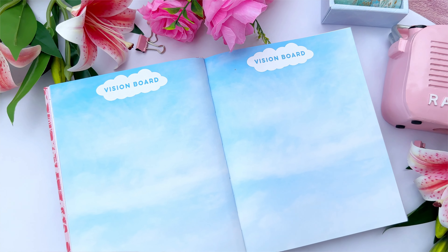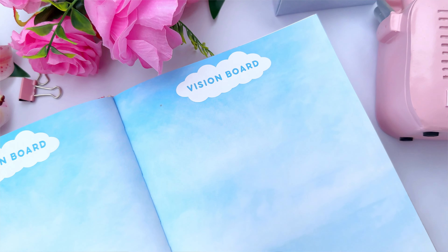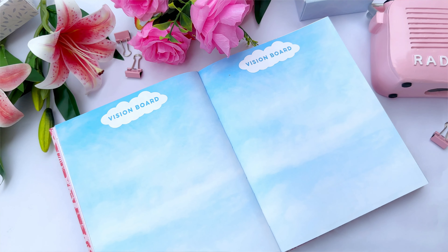The vision board page is another beautiful manifestation method. You paste pictures, quotes, or any visual representations of your dreams here. The page is kept in a sky-blue color because the sky is limitless — just like your dreams. There are two sections for unlimited dreams, and the message is that your dreams should not be restricted by any foundation; you have complete freedom to dream.